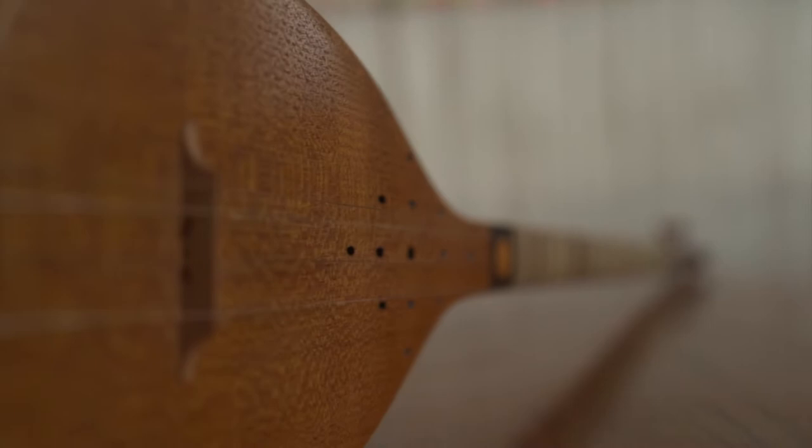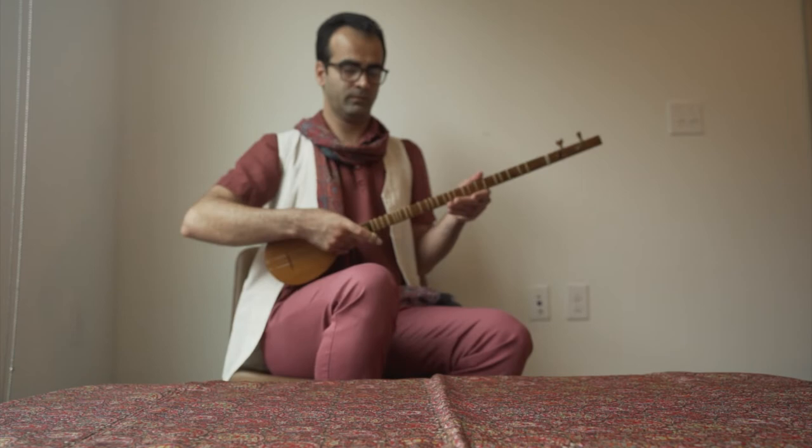You play it similar to how you play a guitar. It covers a range of about two and a half octaves. I'll play a bit and I hope you enjoy it.